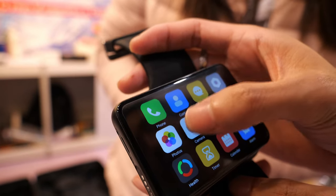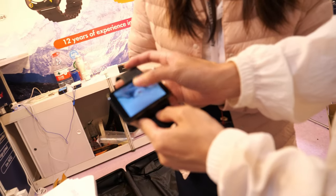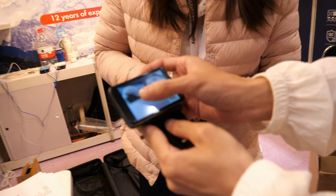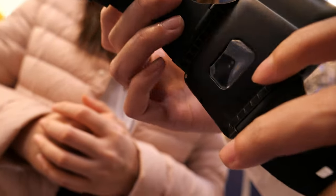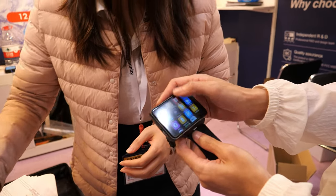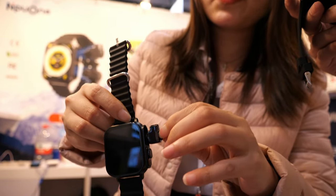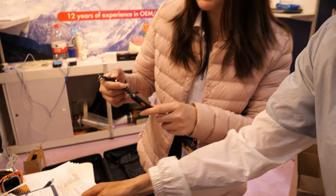The 4G smartwatch for sports runs Android — very clear camera, selfie cam. We sell on Amazon through our Chinese agent. The price is around 130 dollars, and the earbud smartwatch is only 29.99 dollars. MOQ starts from 3,000 pieces, but lower quantity is also acceptable.